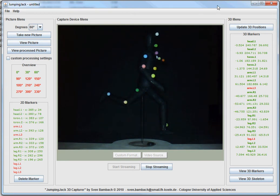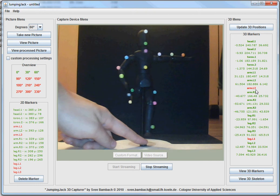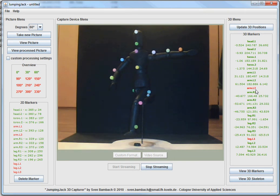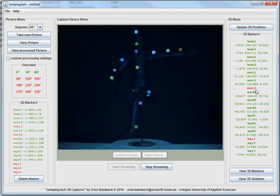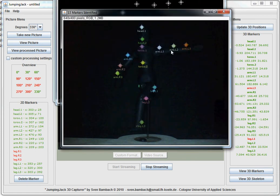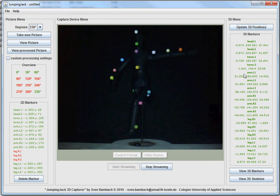But obviously it worked out. To make this a little faster we're going to turn our puppet in the counter direction so that the markers that have been blocked on either picture will hopefully now be visible. So this is 330 degrees, and we'll take another picture. Bam — arm, torso, torso, head, head, leg, leg, leg. Seems about right. So we'll update our positions and bam — we've got enough data to recalculate the positions of all our markers.